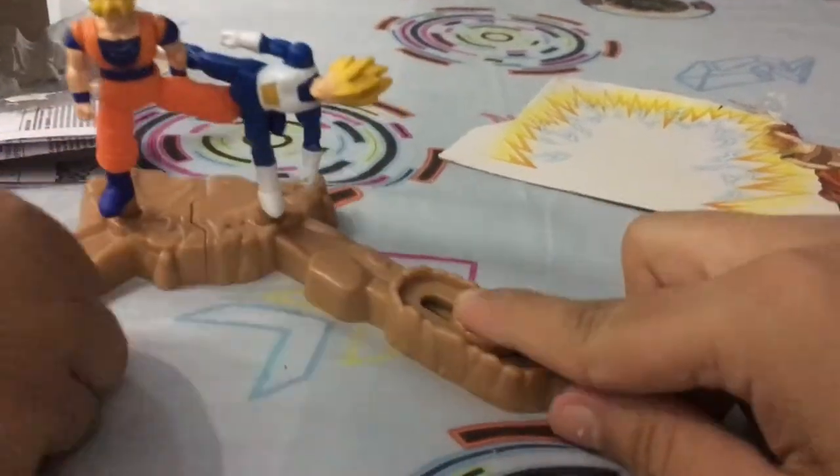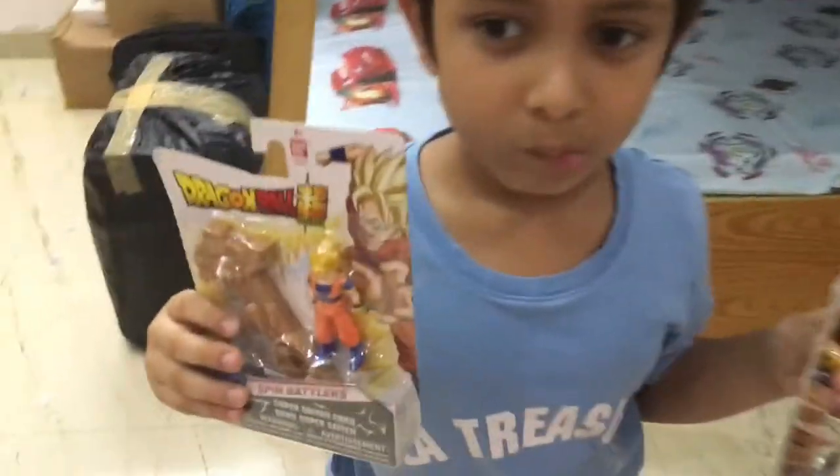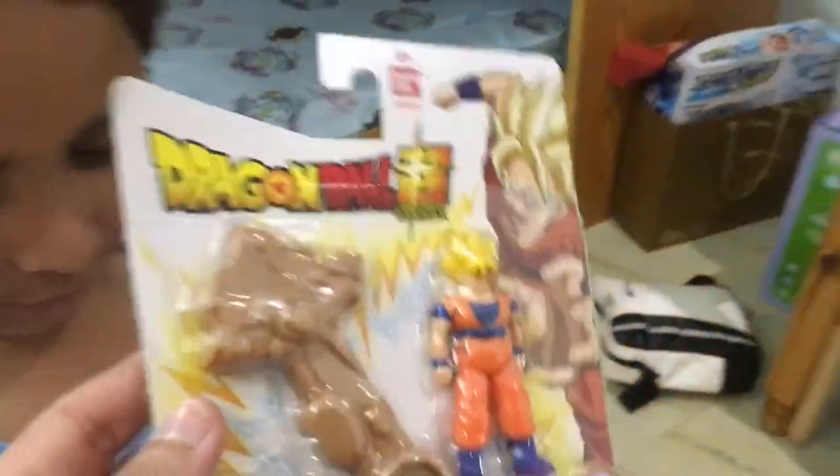Oh my god, this is so fun! Hey guys, what's up, welcome back to the channel! We have this new Dragon Ball video — you guys go watch the previous one where we unboxed Vegeta.